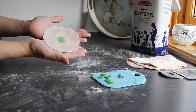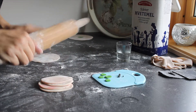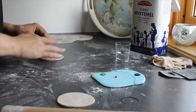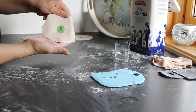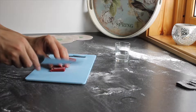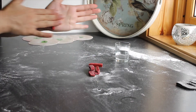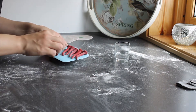Here you can see the finished pasta pieces. You want to do this process for all of them — it's going to take some time. You can also make the pupils however you want; I made one that was slit. To make the optical nerve, cut the red pasta into small pieces, then roll it out and make a strand on the end of them.